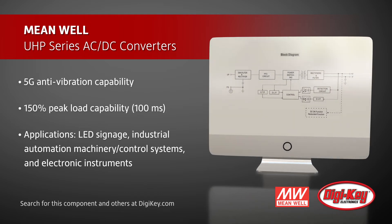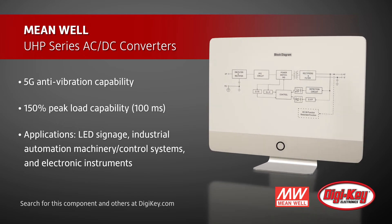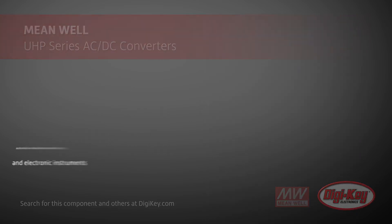The series can support a peak load up to 150%. Ideal applications include LED signage, industrial automation machinery and control systems, and electronic instruments.